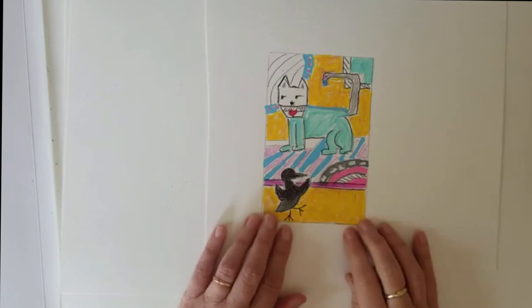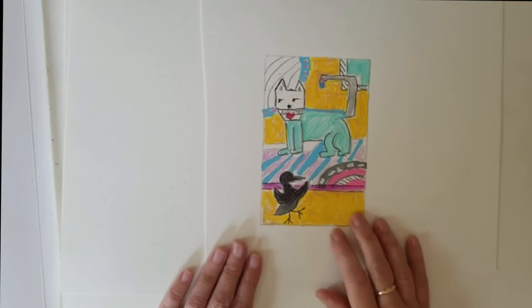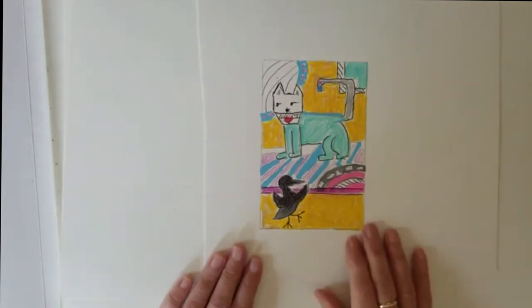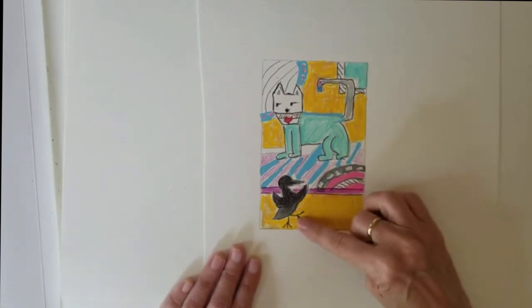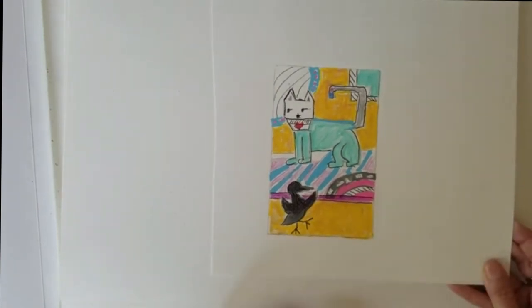I tend to do these really bright, fun drawings. When I'm down in the dumps, doing something crazy and fun like this always kind of lightens things up. So this is my cat character here - the birds dancing outside. I think this was kind of toward the very beginning of the whole pandemic thing hitting us. Had to do something fun.